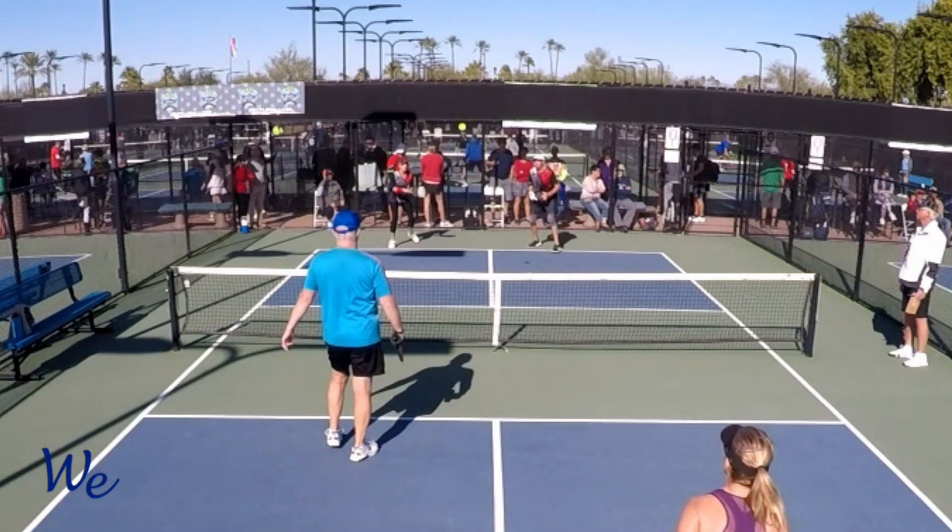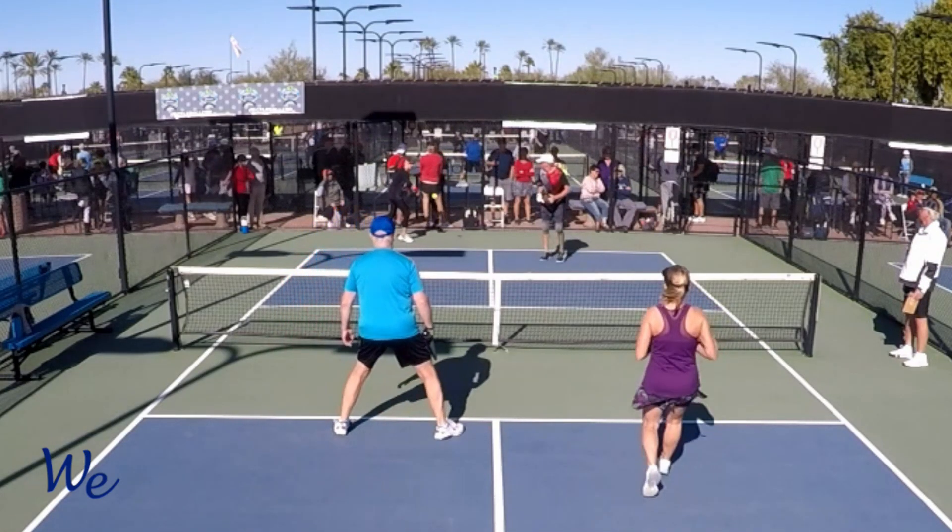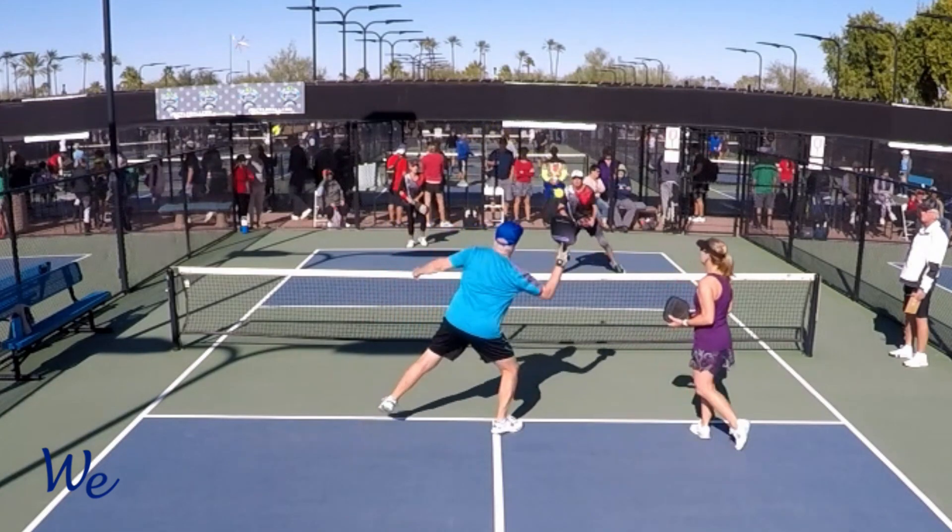Do you hate popping up the ball? Frankly, I don't think anyone likes to pop up the ball, but it happens. One of the things I often hear people say is, 'I wasn't ready.' But is that the real reason that you popped up the ball? Today, I'm going to share something with you that I bet you've never heard before — one of the reasons that you're popping up the ball.